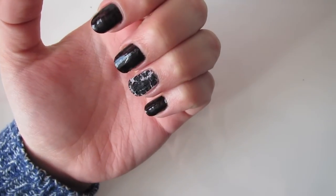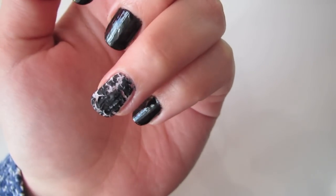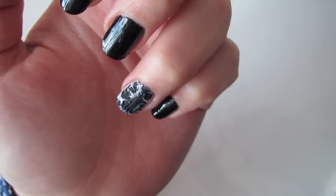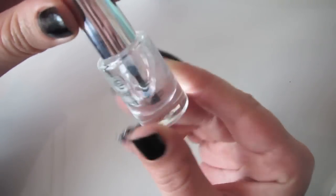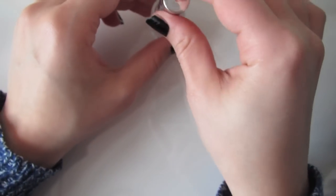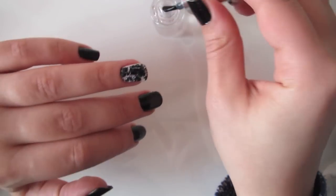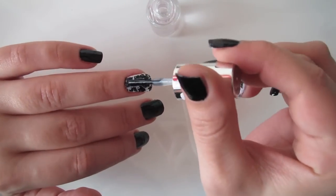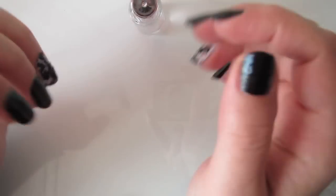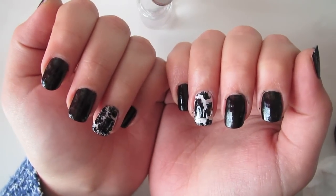And don't forget the top coat for a shiny finish. Have fun guys and see you soon!